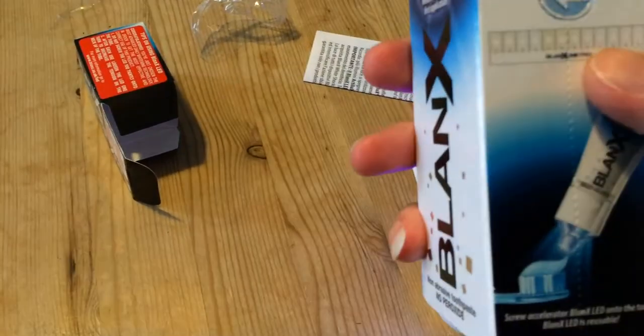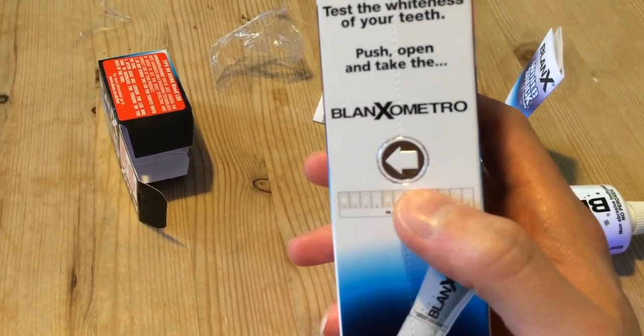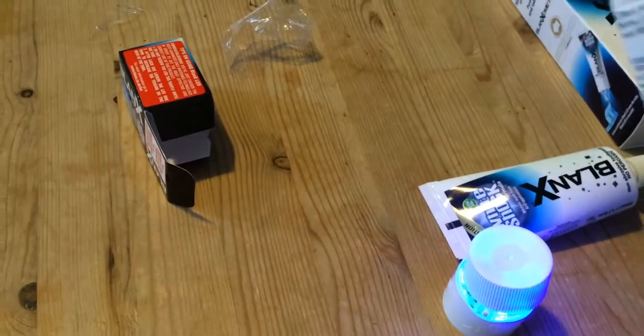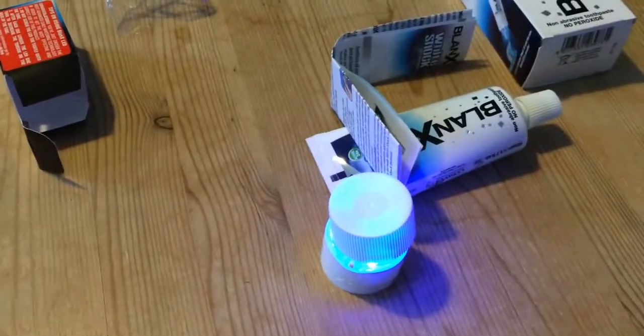That's the tip of toothpaste right there. There's nothing else inside the box, so I'm not sure where the whiteness gauge is located. Anyway, that's it — thanks for watching.